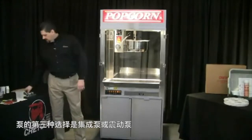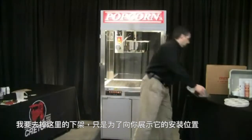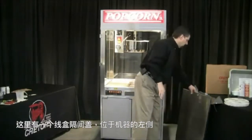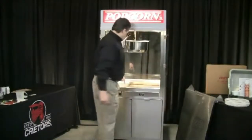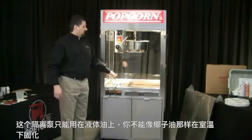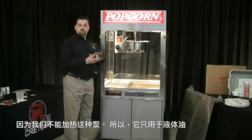The third option for pumps is the integrated pump or oscillating pump. It'll be mounted inside the machine. There's a wire box compartment cover located on the left side of the machine — there are two screws that hold it in place. When you remove that, this pump is located down in this area. You'll have a tube that comes out. This oscillating pump can only be used on liquid oil — you can't use it on coconut oil which solidifies at room temperature, because we cannot heat this pump. So it's only used for liquid oil.